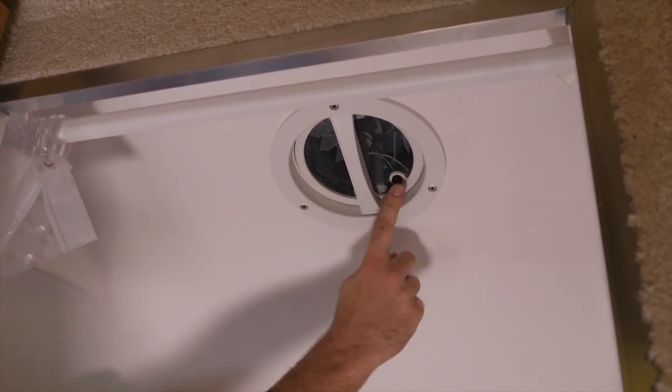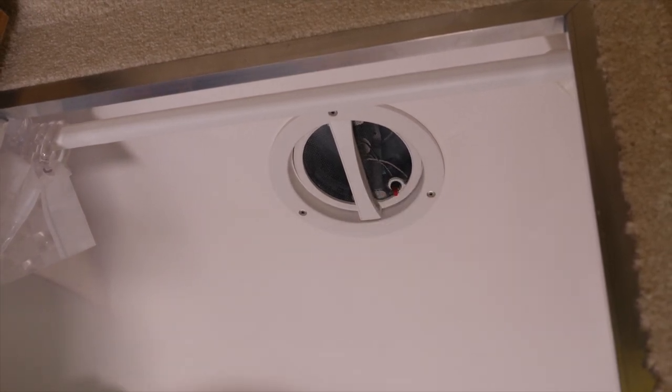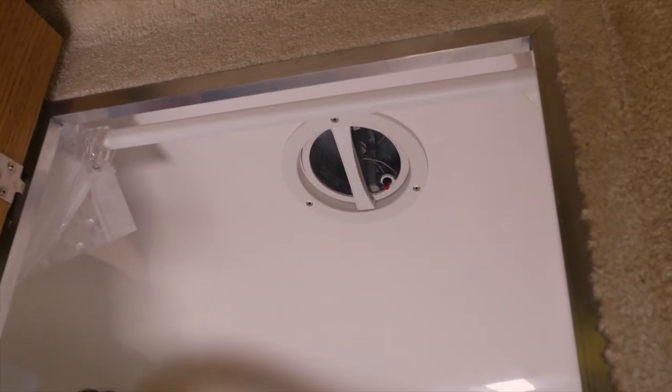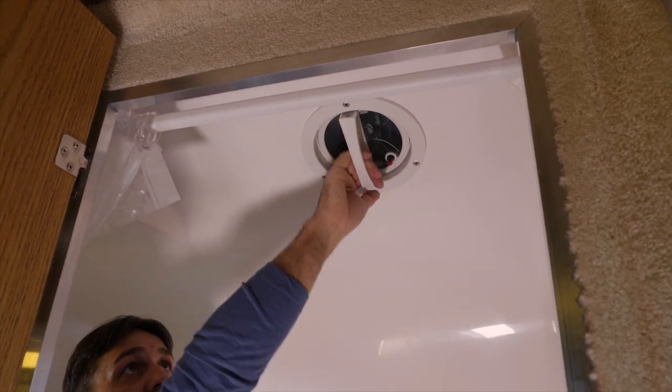The little red button — if you push down on it, it's going to turn the fan on. Press it again, it turns it off. Then just pull down straight down on the handle and that will close it.